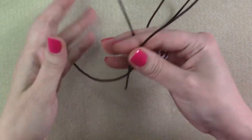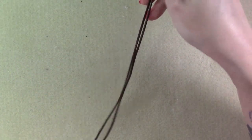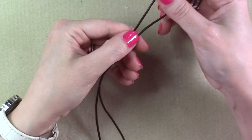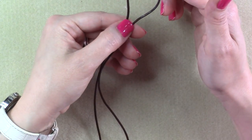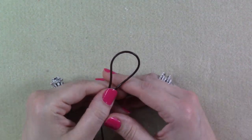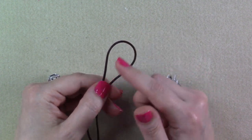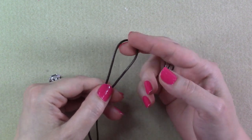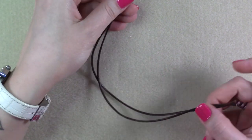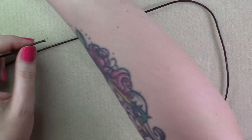We want to start out with our leather cording. You can use any kind of leather cord that you want. I'm using Greek leather cord — I don't have the millimeters for this but I will put it in the description box so you can know the exact millimeters. This is a round leather, so I'm not using a flat leather for this. This is about 26 inches, which is pretty close to what you're going to need.